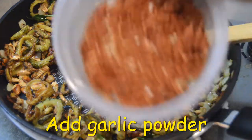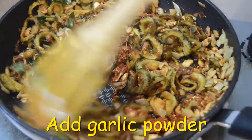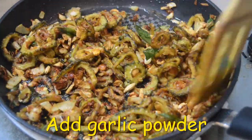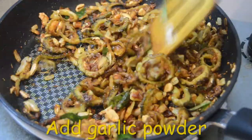Now we will add the onions. We will add a side dish. We will add the rice and white rice. I will add the onions.